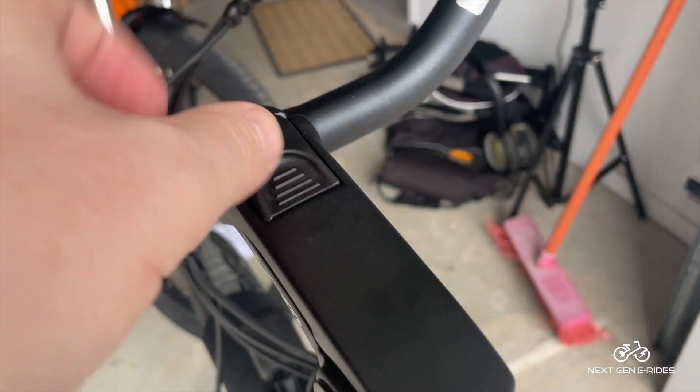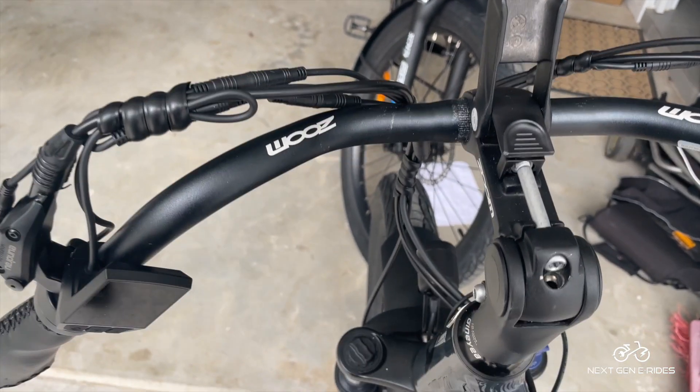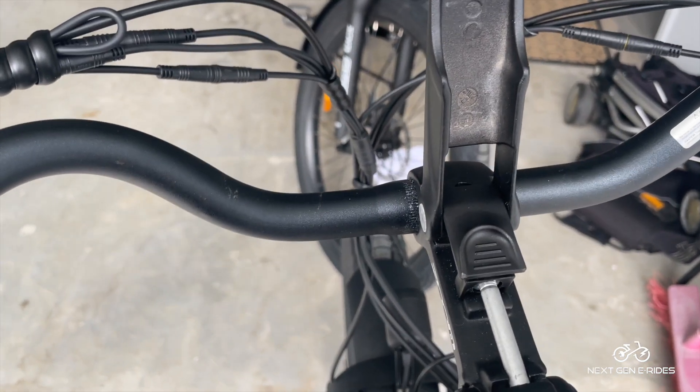In order to do that you need to pull that there, lift the cap up, and adjust the angle of the handlebars. Once you're happy with the angle — it should be fairly straight and centered — just lock that cap off.